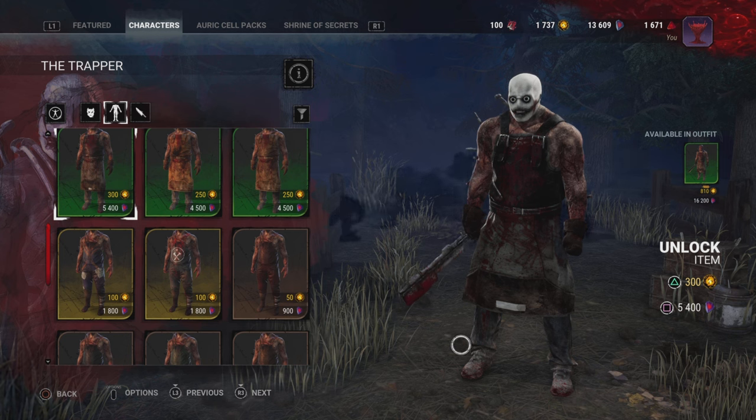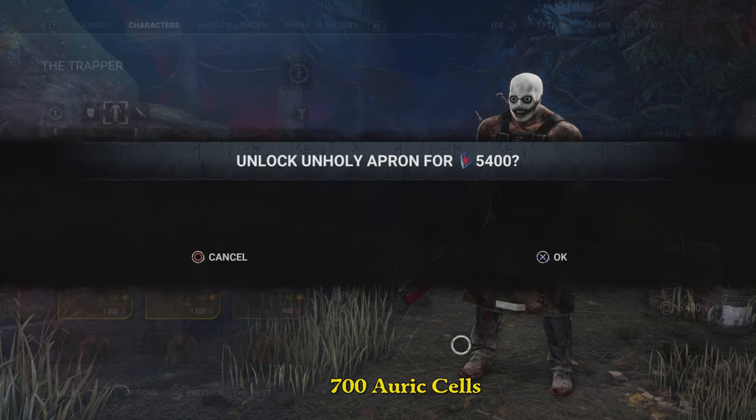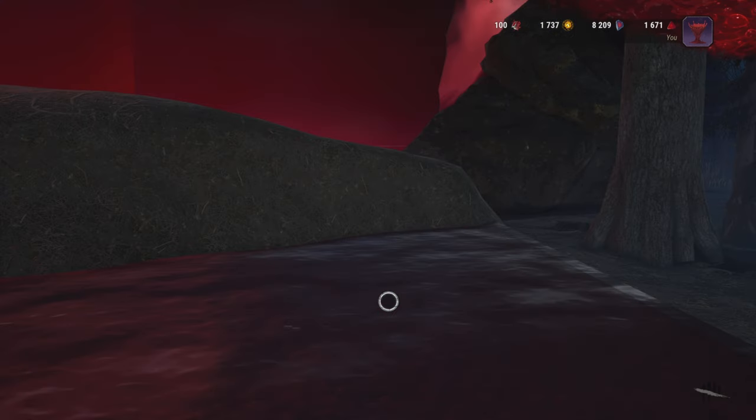If you're running all auric cells it's going to cost you about 800 auric cells. If you go with shard and auric, it's just 400 shards. That's the way you do it with that one. I'm gonna make sure I grab the apron — just trying to make sure it doesn't cost me that much — so we're gonna go for the apron choice, and then we're gonna dress them up with a nice little weapon.